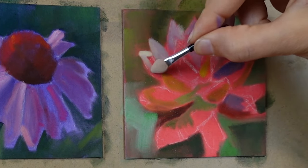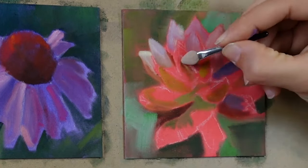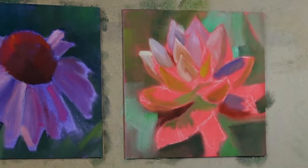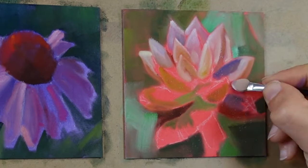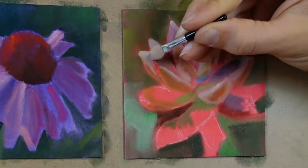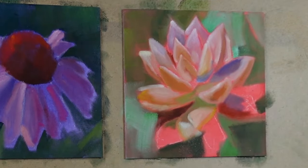You'll also notice here that I've switched to another tool. This one is very similar to a makeup brush — it's a smaller handle, and sometimes I prefer working with these teeny tools when I'm coming in and working on crisper edges and details. As I start building up more color, I'm able to start blending the colors together. Those purples and yellows that I laid down at the beginning — I can come in with a lighter value and blend them in to soften the edges and transitions. It's like blending dry paint around on your surface.